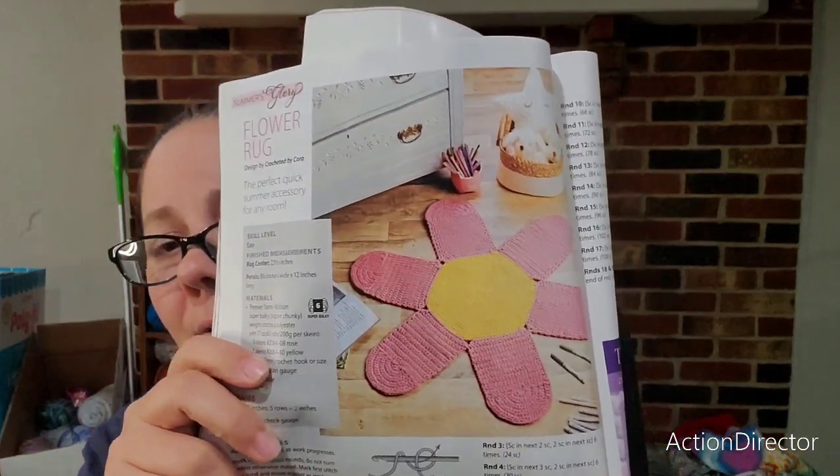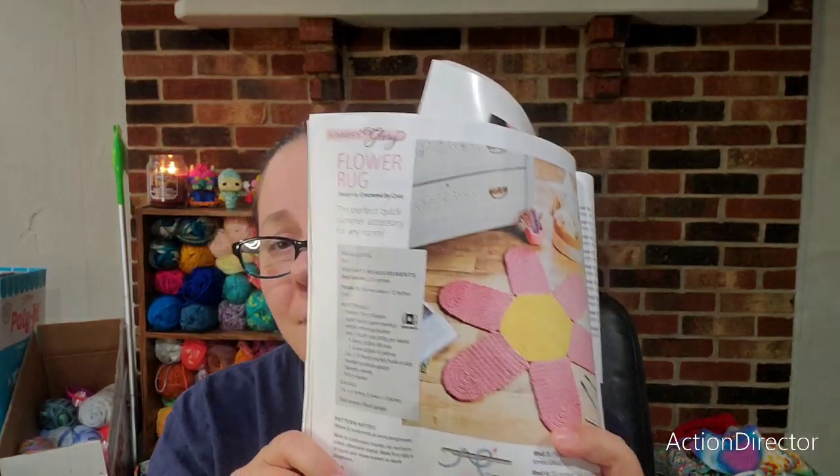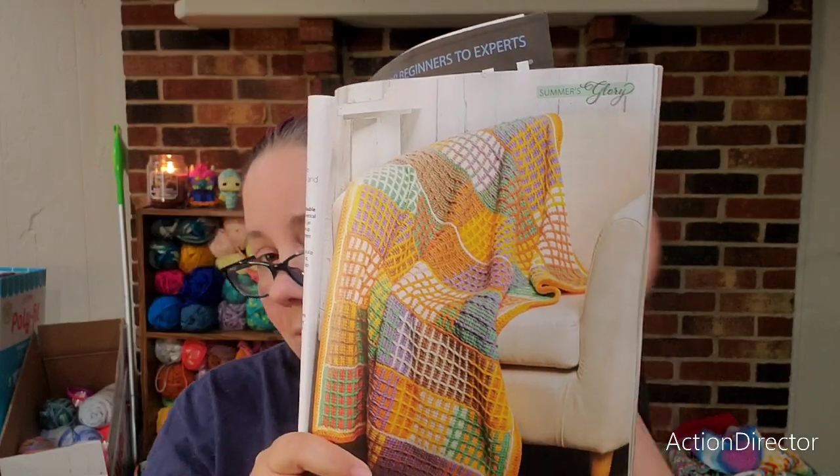They have a flower rug — I like the idea but I don't like that particular one; it looks too perfect I guess. The Tunisian grid blanket I really like too, but like I said I don't know how to Tunisian crochet. Maybe that's something I can do after both girls are in school, but right now it's just not going to happen.